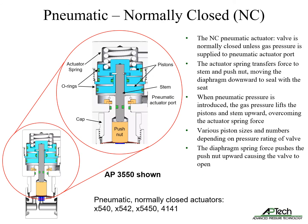Normally closed pneumatic actuators keep the valve in the closed state unless gas is supplied to the pneumatic actuator port. The actuator spring transfers force to the stem and push nut, moving the diaphragm downward to seal with the seat. When pneumatic pressure is introduced, gas pressure lifts the pistons and stem upward, overcoming the actuator spring force. The diaphragm spring force then pushes the push nut upward, breaking the seal and causing the valve to open. There are various piston sizes and numbers depending on the pressure rating of the valve.